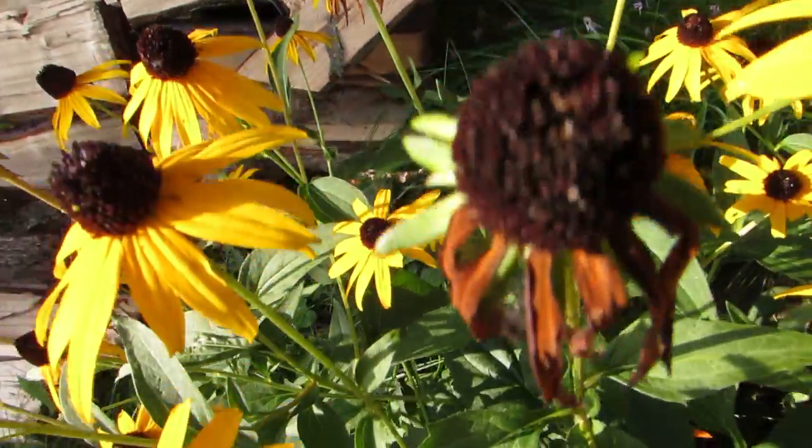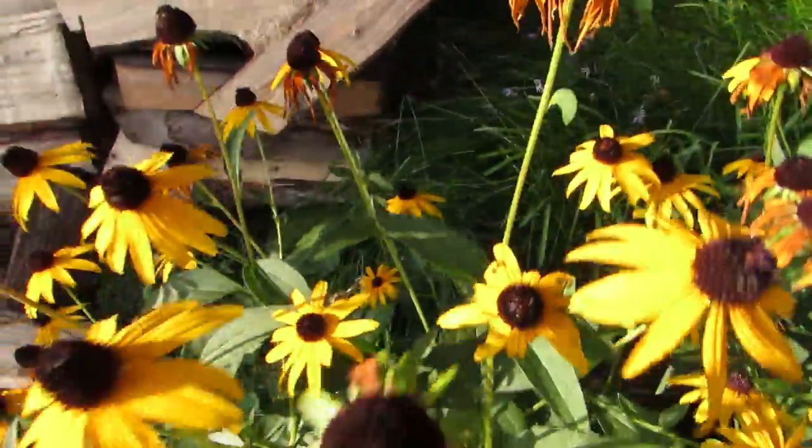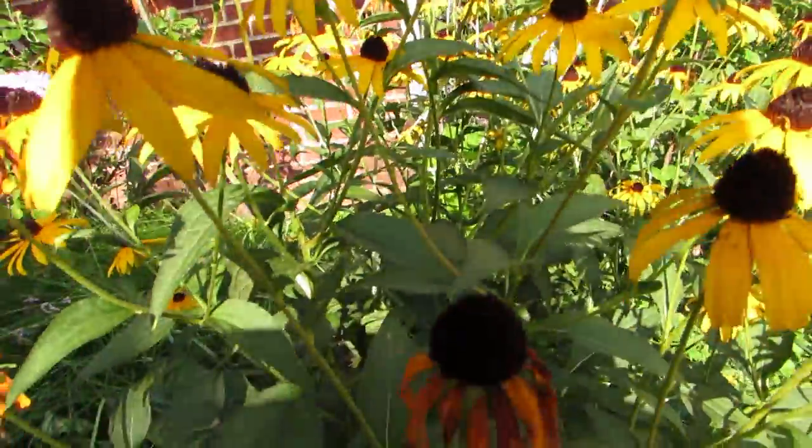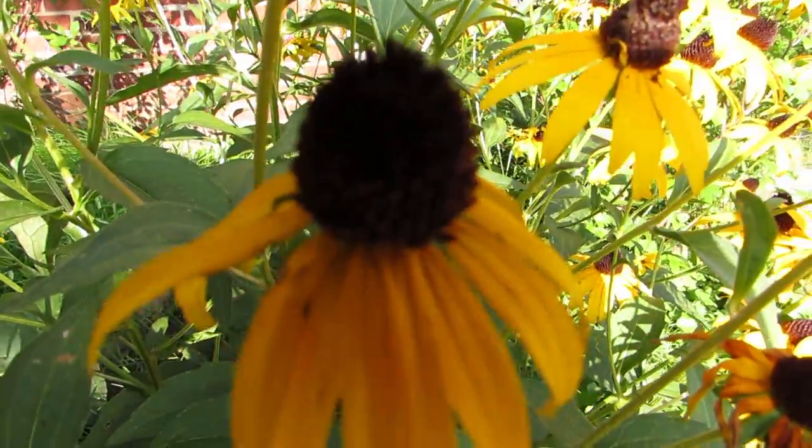Spider. Two spiders in one web. That's neat. Let's see if this comes up any better looking at it with the sun behind us. Not really.